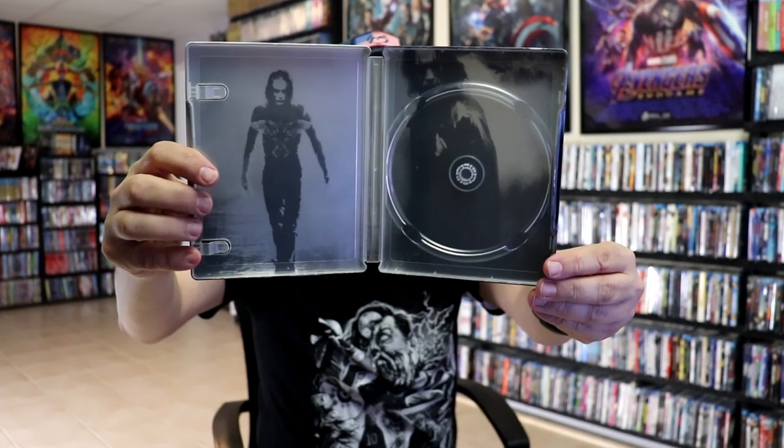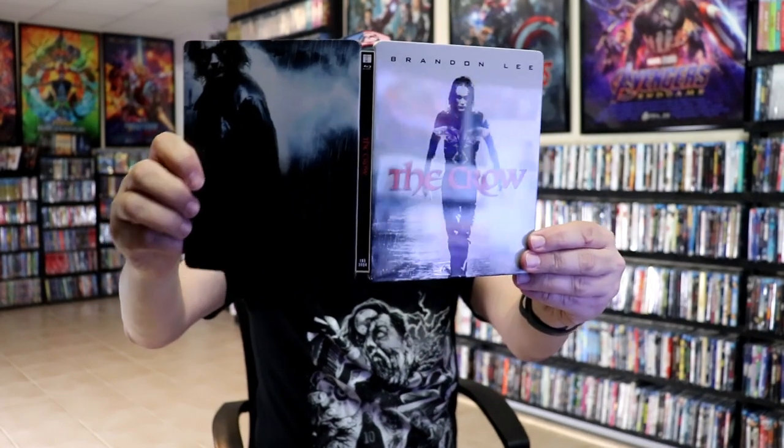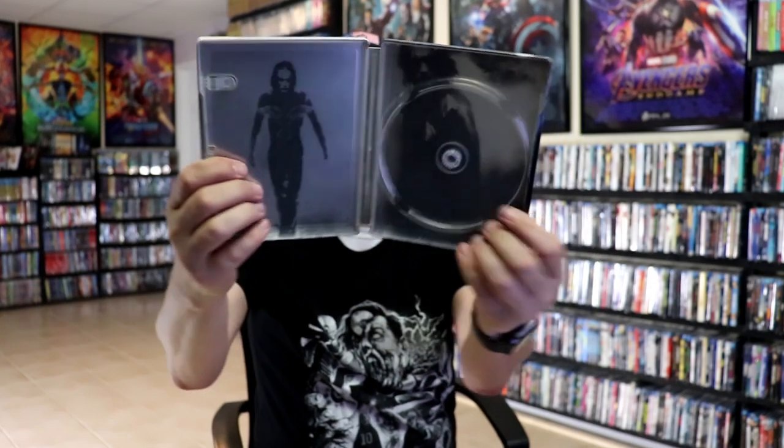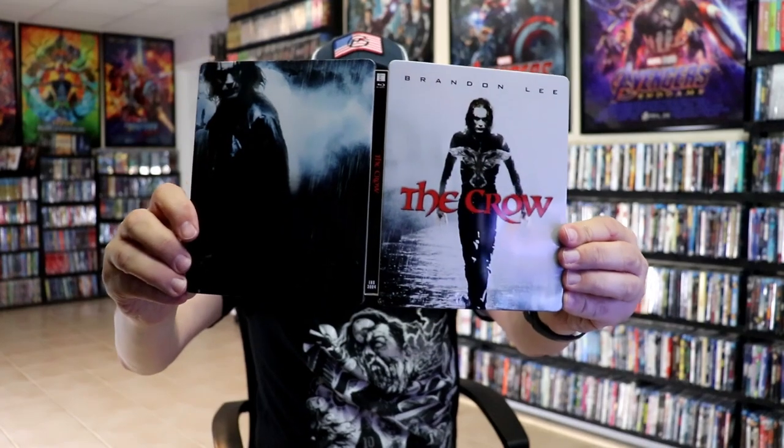We do have some inside artwork, which looks pretty cool. The inside artwork is essentially the outside artwork, just monochrome. So I guess that's okay. But overall it's a really nice looking Steelbook. I did get this several years ago from Zavvi UK and never did take the time to open it, but very happy and very fortunate that it wasn't damaged.